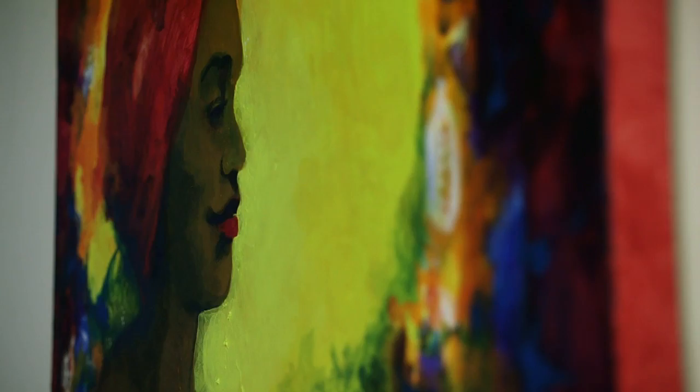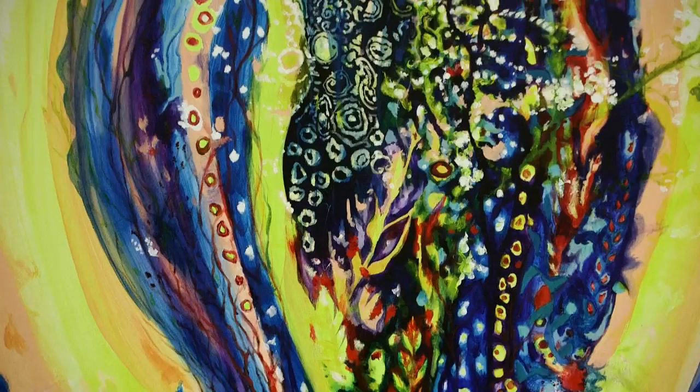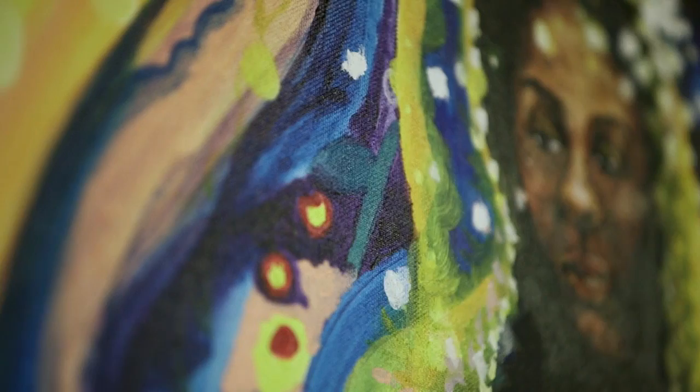I think maybe the most significant piece is a piece called Nossa Senhora. Nossa Senhora is Our Lady — it's a piece based on the patron saint of Brazil. It means a lot to me because she embodies the story of Vimana, who's an African goddess. There's lots of story about the sea and the mother goddess, and it's connected to the larger concept of my work, which is about mother.